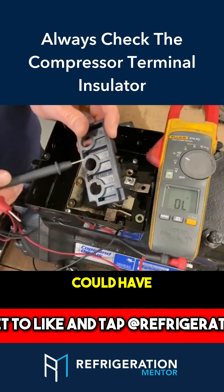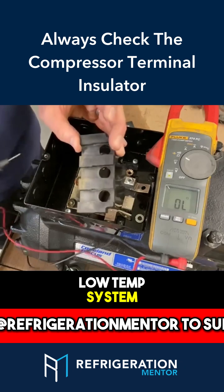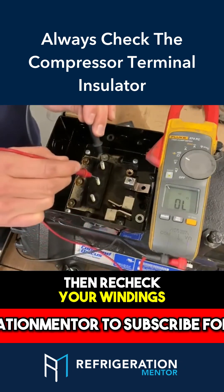What could happen? It could break here, you could have carbon tracking, maybe a high moisture area, low temp. I've seen it quite a few times on low-temp systems. So check this and then recheck your windings.